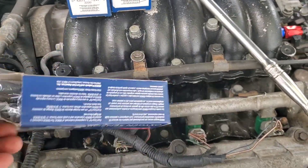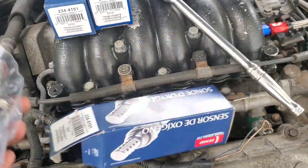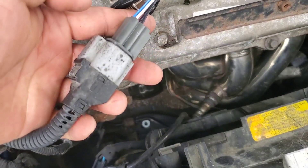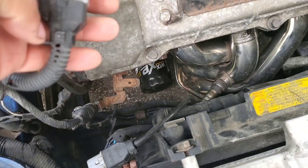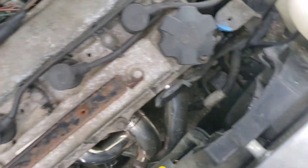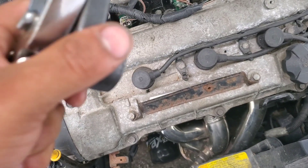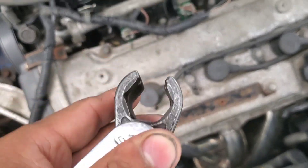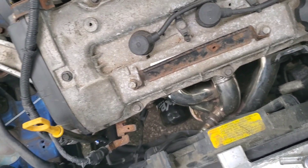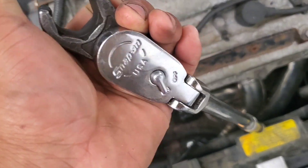It connects good — plugs in just fine. So we're gonna start installing this. You can buy an O2 sensor socket or use a 22 millimeter wrench, so I just got this and I'm gonna try to see if I can just take it out without any hiccups.